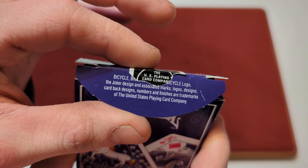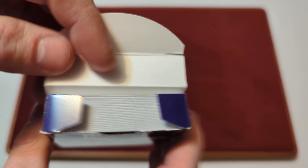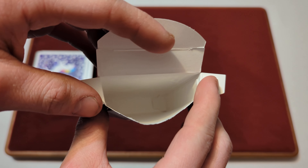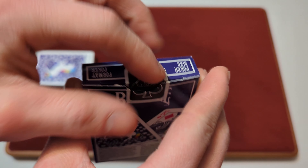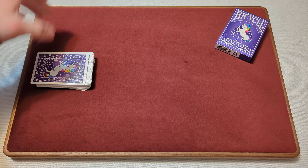On the inside of the tuck flap you've got some more corporate information, nothing on the little tabs. On the inside of the tuck box itself it's just plain white — nothing too fancy going on inside there. Now that we've taken a look at the tuck box, time to take a look at the cards.